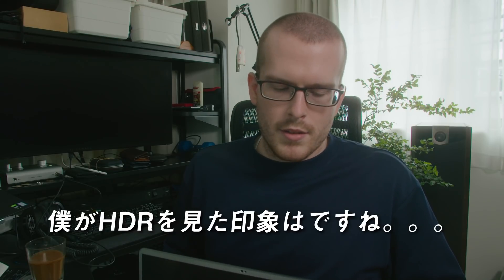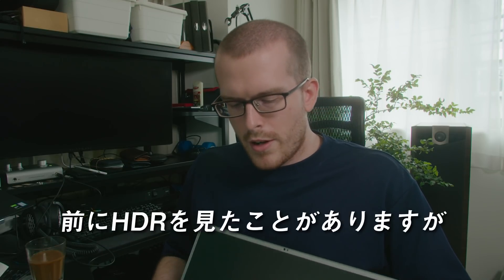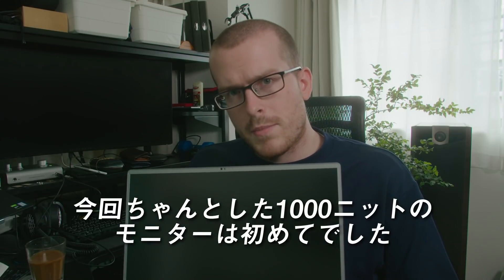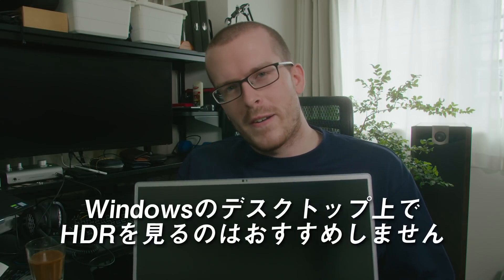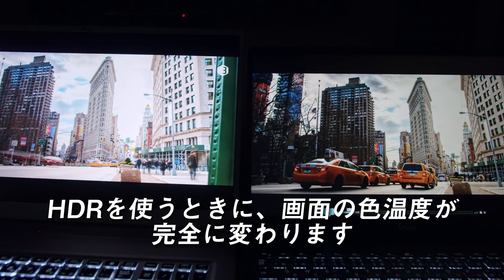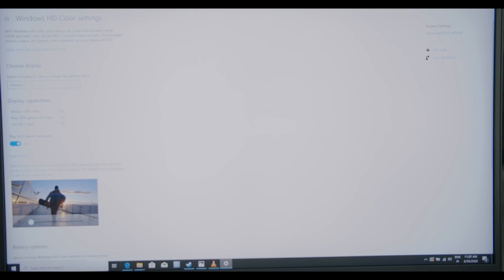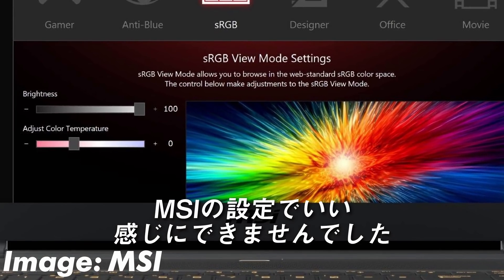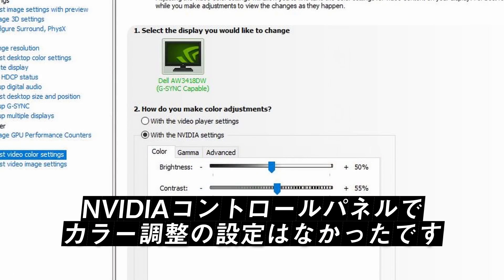Regarding my HDR experience, to sum it up, HDR is awesome. I've experienced HDR before, but I haven't really actually seen HDR content on a 1000-nit system like this, so this was my first real experience. However, HDR on Windows is really bad. When using HDR, there is a total temperature shift when doing normal browsing. Windows that might have had a neutral color before might look much more blue. To compensate for this, I tried to change around the settings, but the MSI settings were not flexible enough to get it where I wanted to, and the NVIDIA control panel didn't offer the color options that I see on my other system.